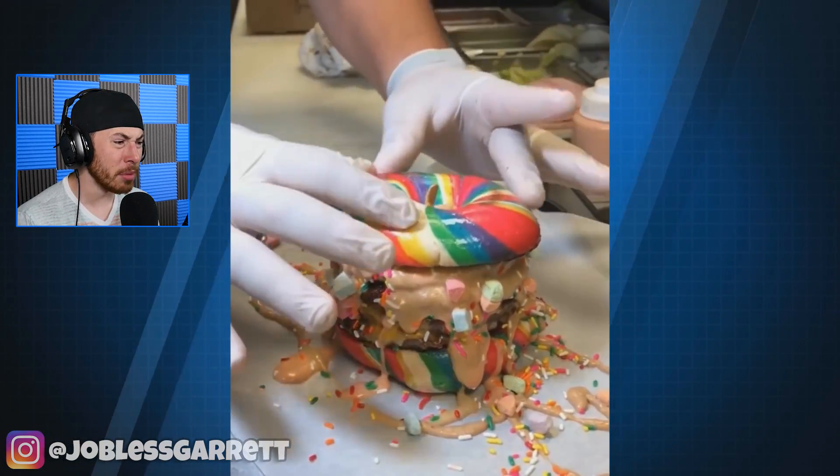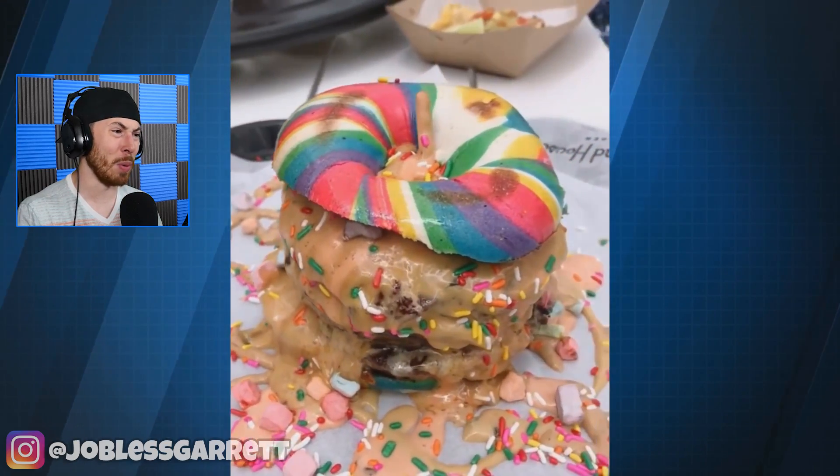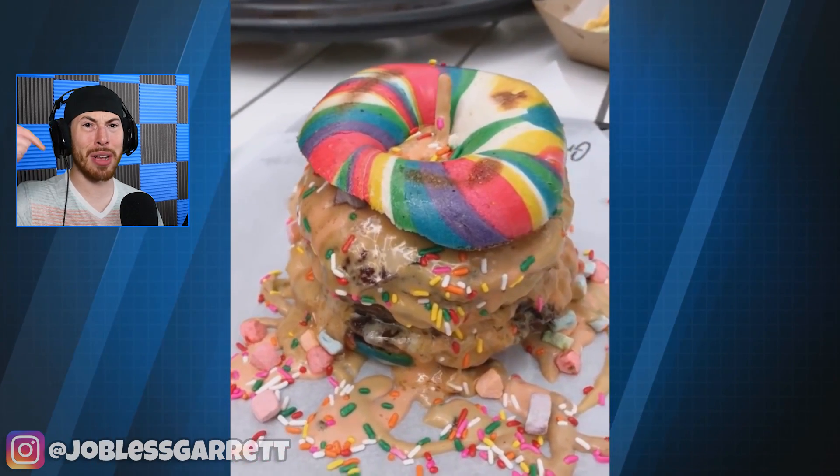Lucky charms marshmallows — what? No. God, please, no. I don't know about this one, guys. Let me know in the comment section.